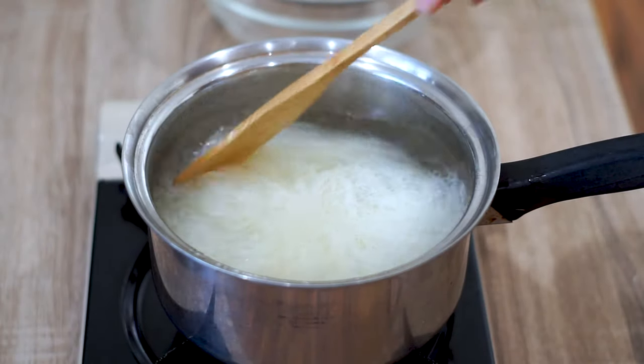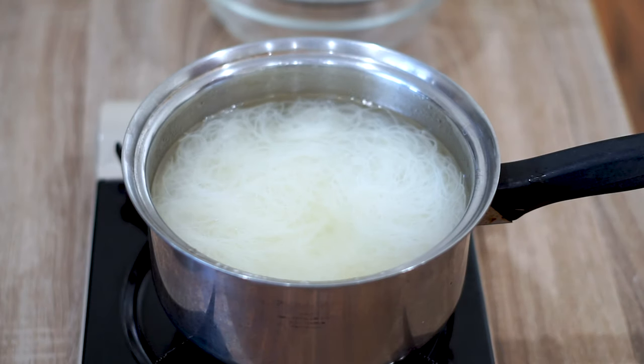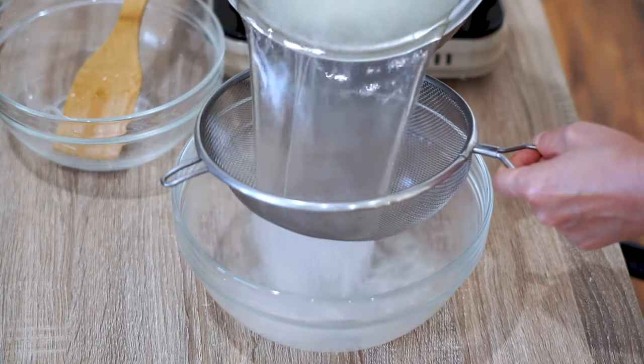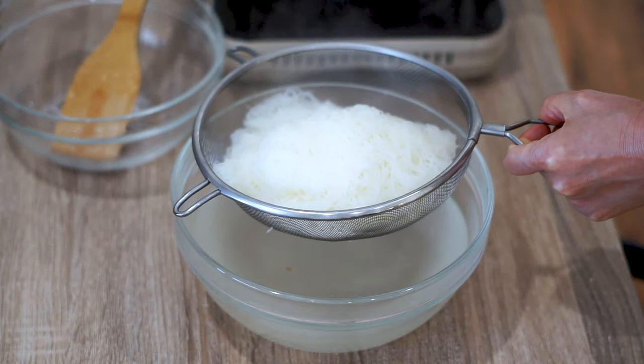Now it's time to prep the noodles. Soak them in warm water — not boiling water, because it'll overcook rice noodles and turn them into a big gloopy mess. Then drain them after five minutes of soaking, and that's it for the noodles.